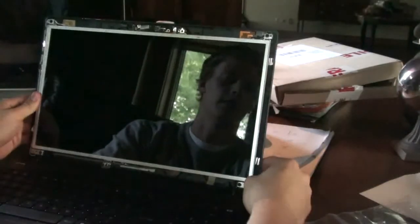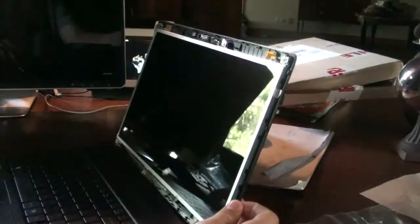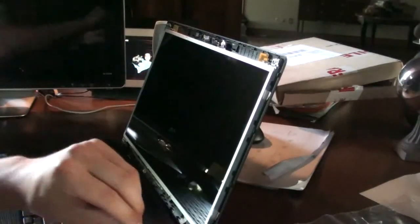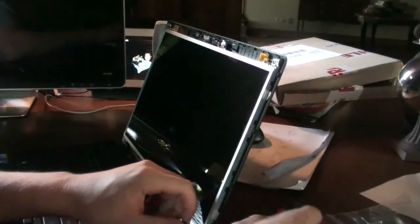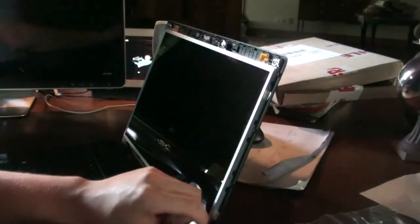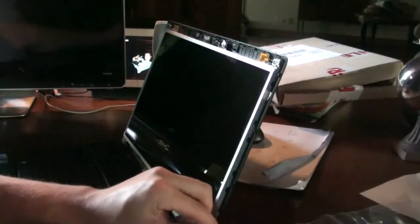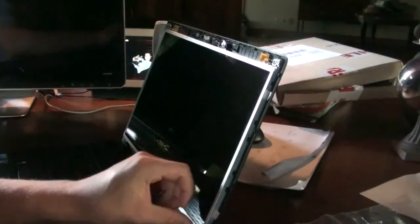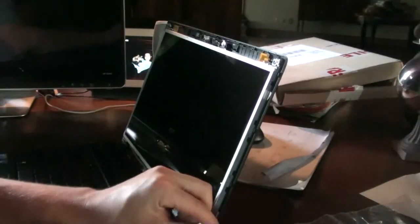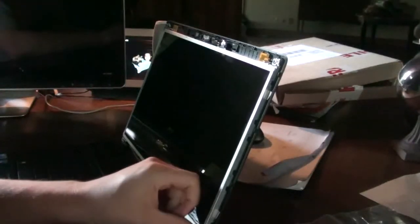You might want to tilt your screen back a little bit so it doesn't fall out. Now you've just got to put back in all the screws. We're going to start with the screws in the side frame right here. You've just got to wiggle it around a little bit to make sure that the holes on your new screen match up with the holes on your laptop's frame.